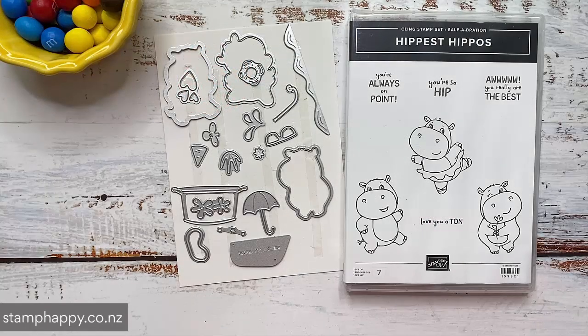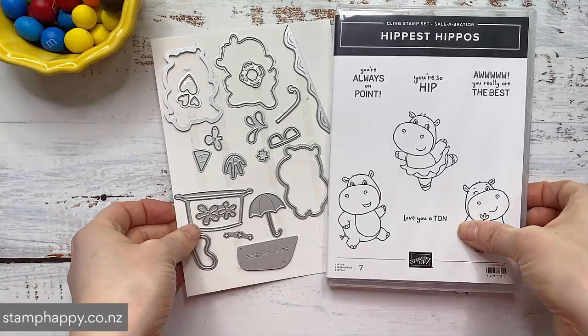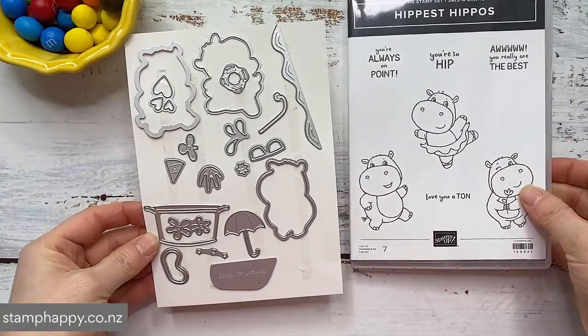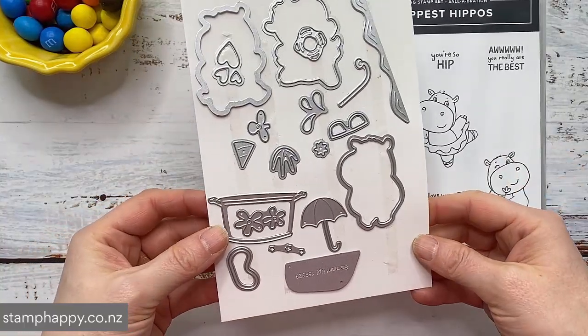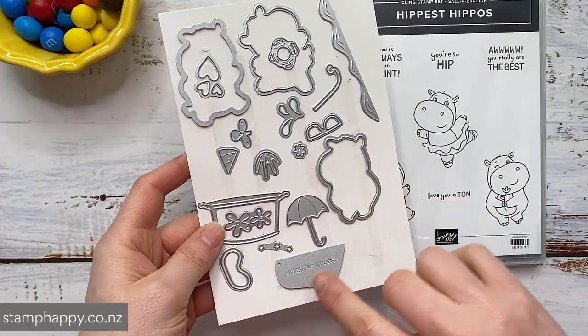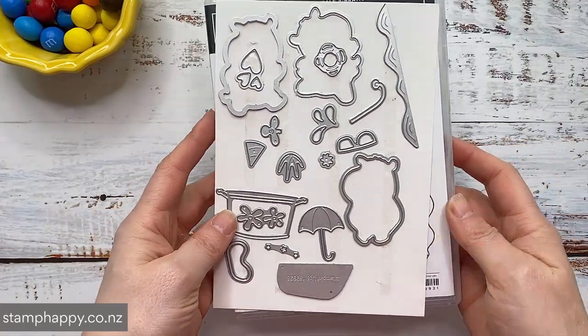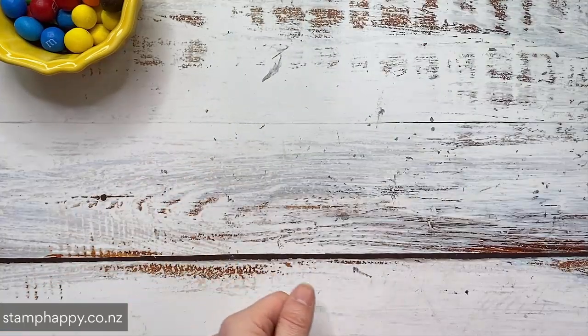Hello everyone, this is Jackie Williams and welcome. Today I want to share with you an easy fun fold card called a W Fold and I will be using the Hippest Hippos bundle, a very cute one with these cute little hippos of course, but one thing that I love is all the little accessories in the die set. So I'll show you some samples with those.